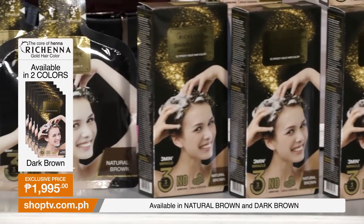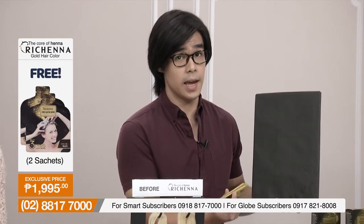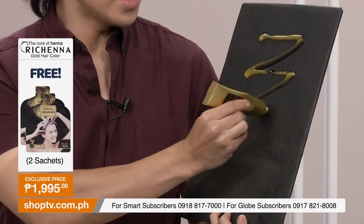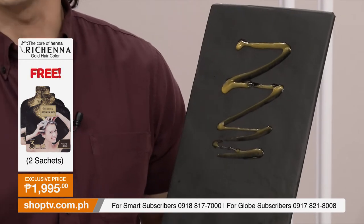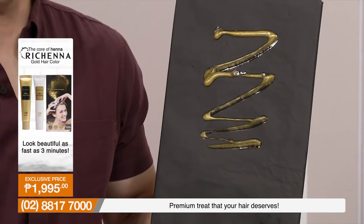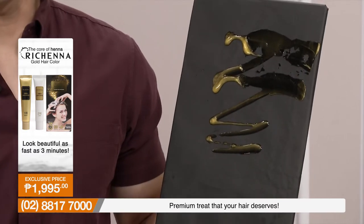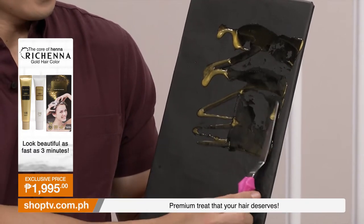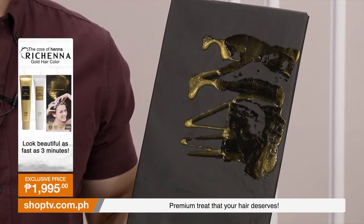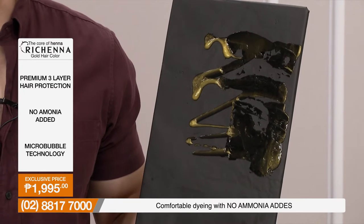The difference with Richena Gold is that the substance is gel-type — unlike typical hair dyes that are watery. As you can see, it sticks together, it's cohesive, and doesn't run quickly like regular hair dye. It also oxidizes quickly and is easy to spread. What that means is you don't need to leave it in your hair for a long time — it oxidizes quickly and the hair takes on the color you want.